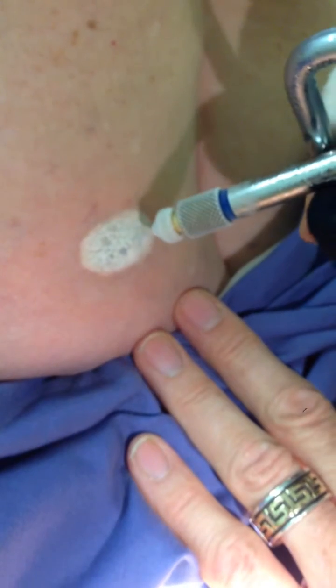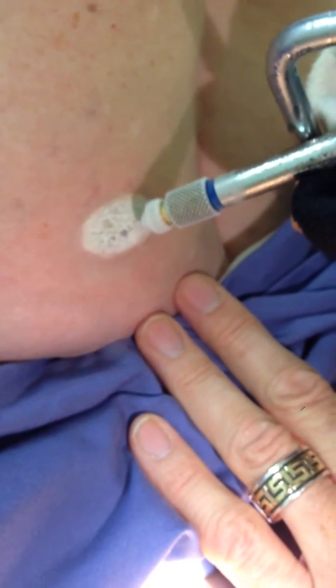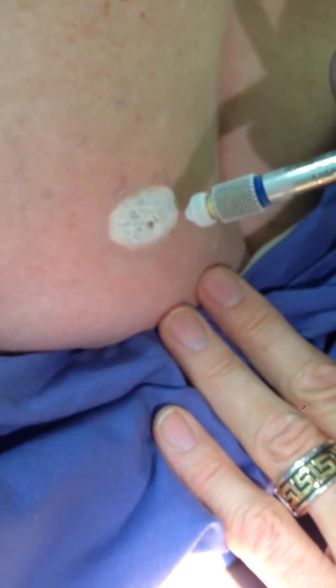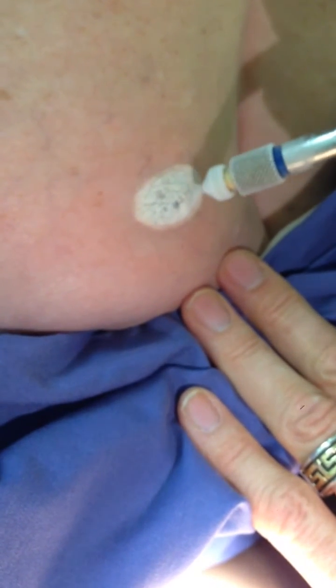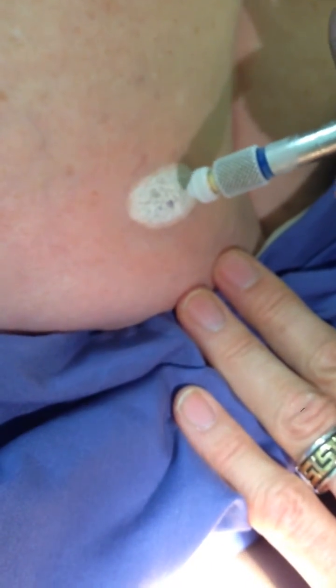You don't want the freeze to go out far laterally. You want it to be only one to two millimeters out onto the normal skin. Most of the time, if you do this with a benign lesion, you only have to freeze it and then just let it thaw naturally, and that should do it. The pulsating freeze is what I'm trying to show you, with a little one to two millimeter border around the edge, and that should do it.